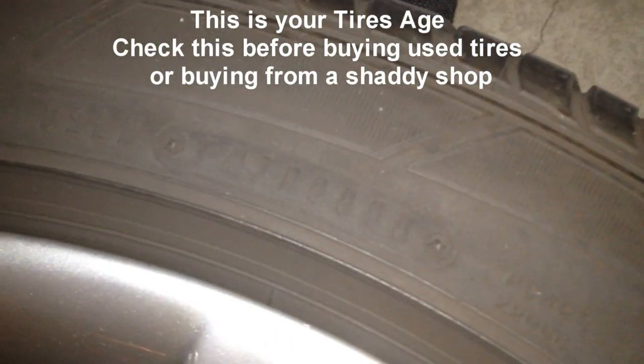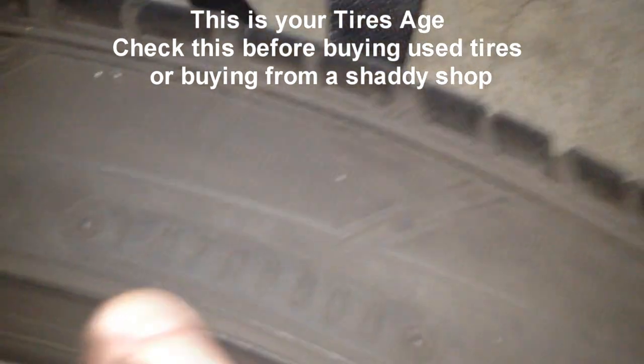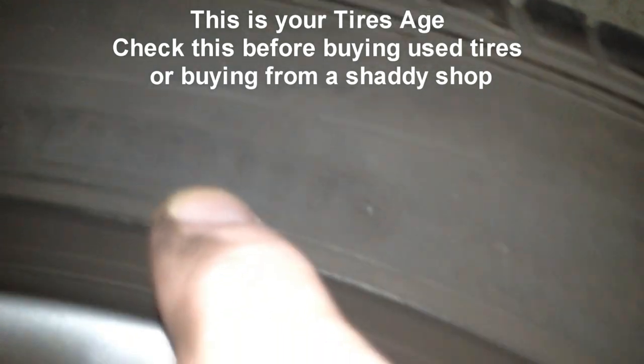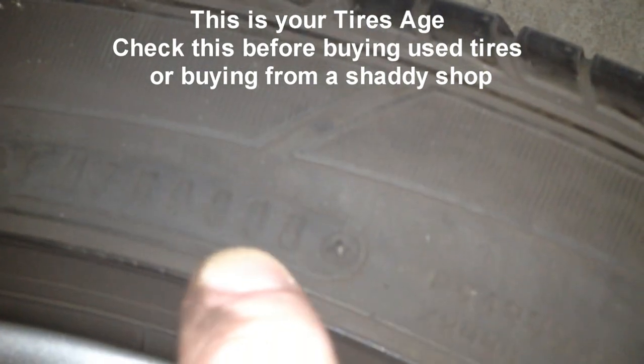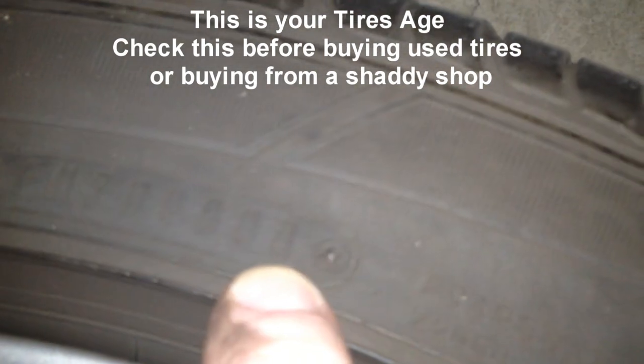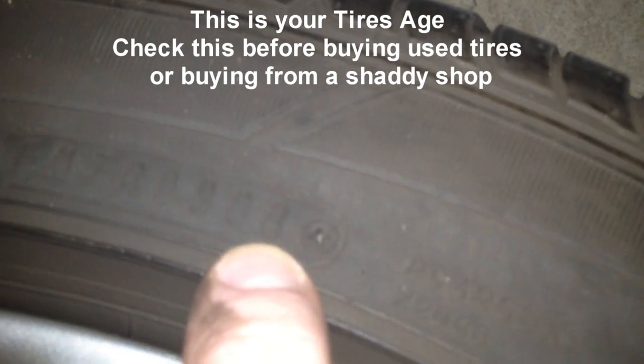This one's going to be a little different — it's going to have a bunch of symbols here. This one says FM7R, and this is the 008, so the 8th week of 08. So this tire was manufactured the 8th week of 2008.